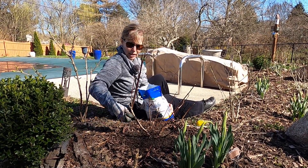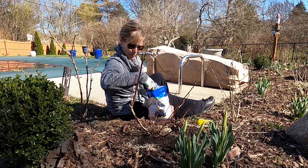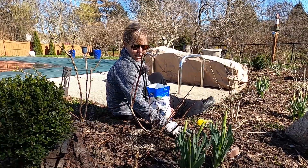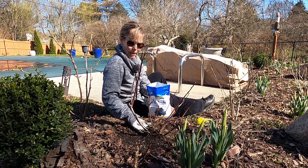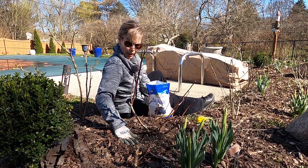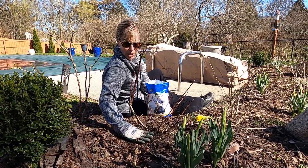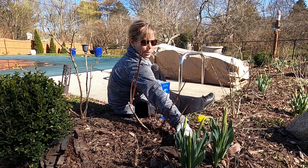I'm just going to take a couple handfuls of this and put it around the drip line — oh, there's a worm, a couple of them! Then I'm going to scratch it into the soil a bit and work it in with my hands. As it rains and the worms eat it, it will go right into the soil and help to make it more acidic and feed the blueberry bush. I'm going to go pretty heavy on it since I haven't done it at all since I planted them, and it's still early in the season so I want to make sure they have plenty.